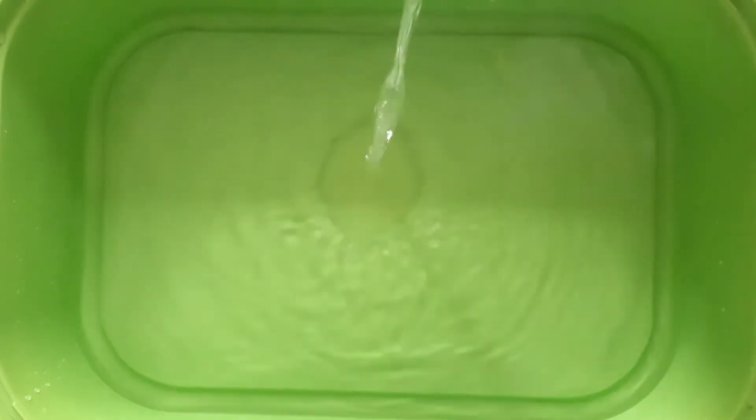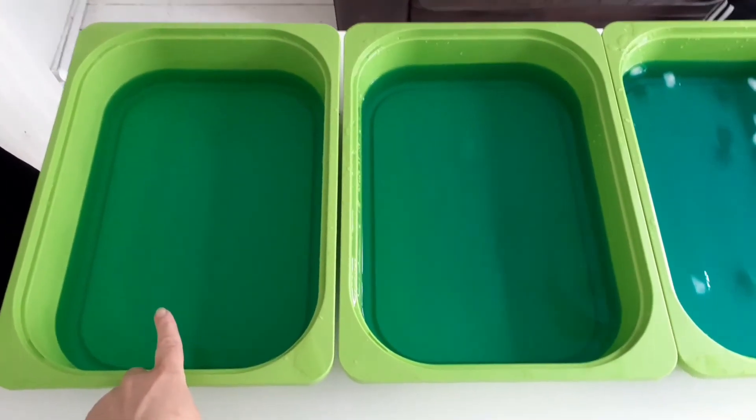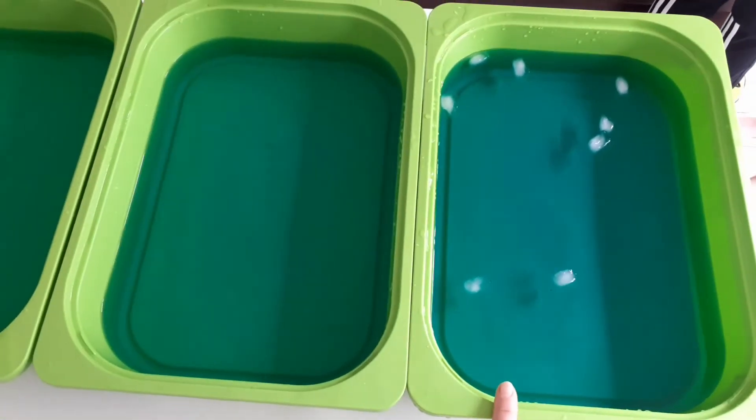The next bit should be done by an adult. I have added cold water to a tray and now I'm adding water from the kettle — so be very careful not to burn yourself. The third tray we're going to fill is the cold one, so we're going to put some ice cubes into it and add food colouring to this one as well. We'll give that a good stir. So we've got the three ready to go now. We've got our hot water over here, our room temperature water here, and our cold water over here.